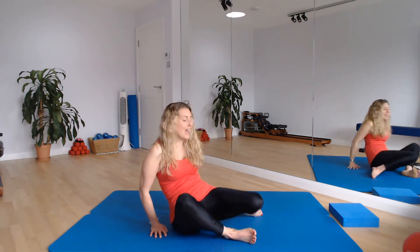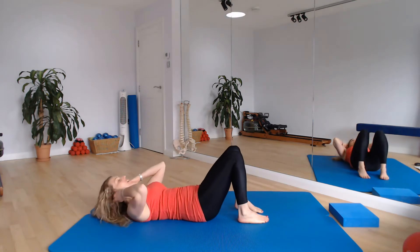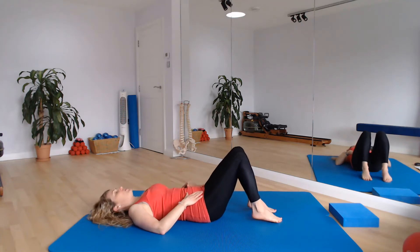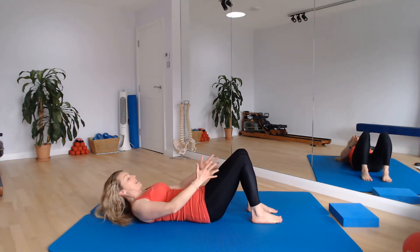We're going to start lying on our backs on the mat, so find yourself a little bit of space, make sure you're wearing something comfy. We'll start in our relaxation position. We're going to have our feet hip width apart, our legs are bent and parallel.